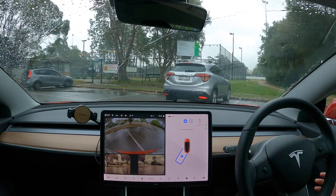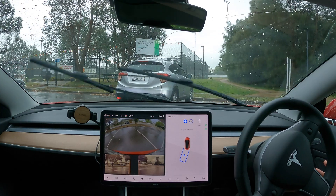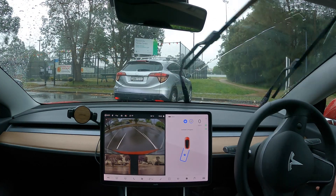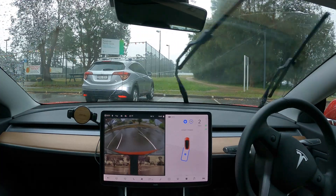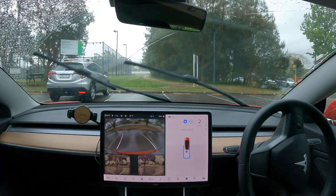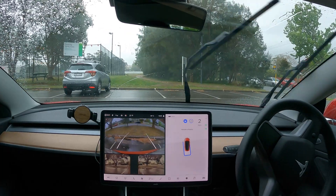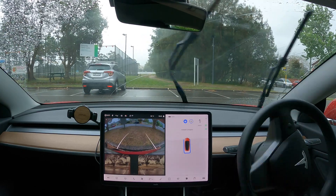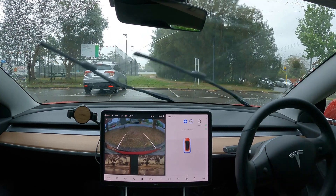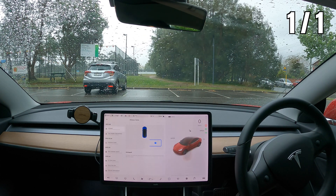There is a car ahead of me, as you can see, so I'll keep my hands close to the wheel just in case. With this update, the cameras are only in use, not the sensors — so using the white lines basically only, and road edges. And hey presto, that is actually not bad. That's pretty close to where I would have gone. Pretty impressive.